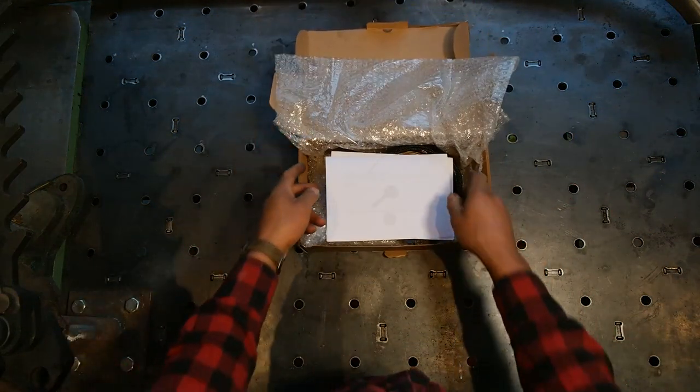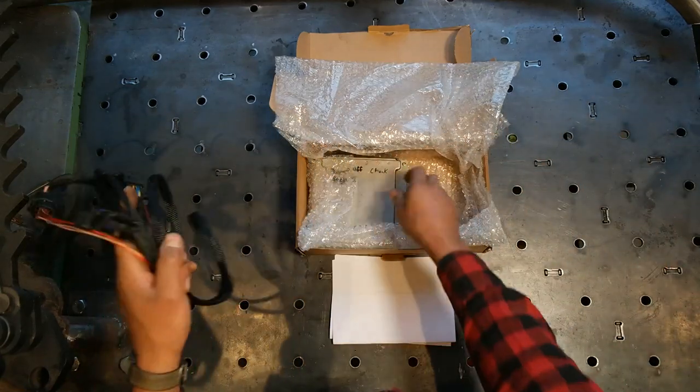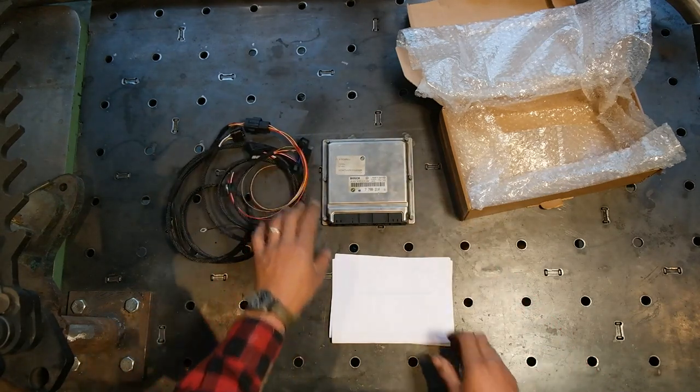Lastly, we've got our standalone kit — a nice, simple, tidy little unit: ECU with the EWS removed. I'll show you how these plug together.